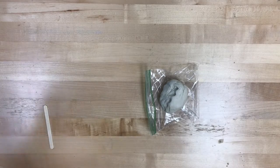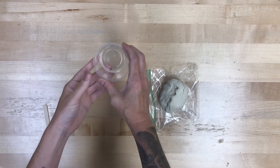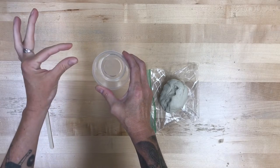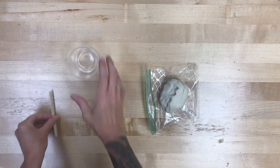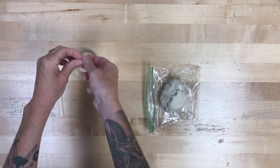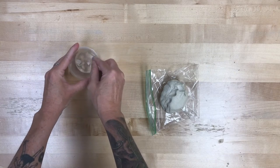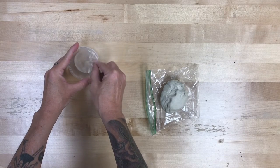First things first. We are going to put some water into our plastic dish — not much, you don't want it to be too full — and then we're going to pinch off some little pieces of clay and put them in that water. When we stir this up, it's going to make kind of a soupy, milky substance, and that is called slip.